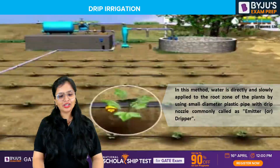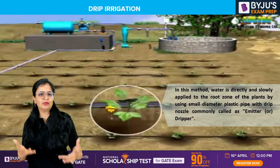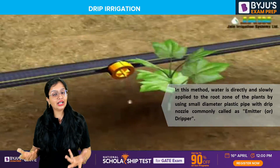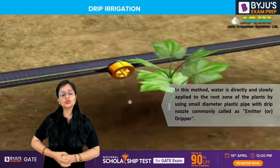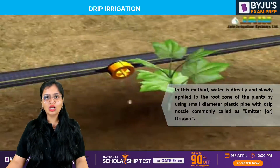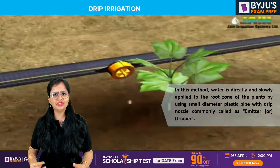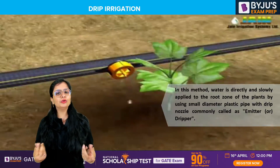Now we'll be talking about drip irrigation. Drip irrigation — many students don't know — you can apply it at your farms for sure, but drip irrigation occurs naturally also. So technically there is a natural method and a human or man-made method — artificial, to be precise — where human intervention is there.